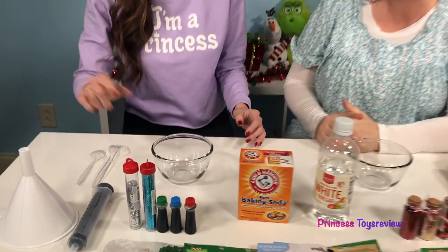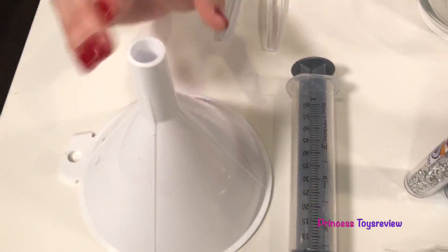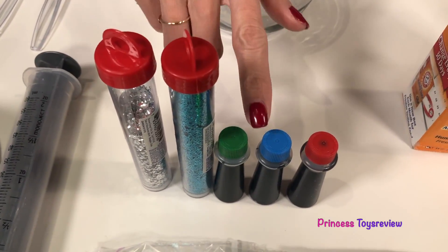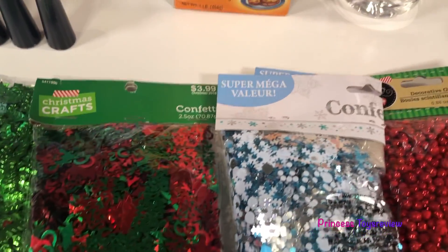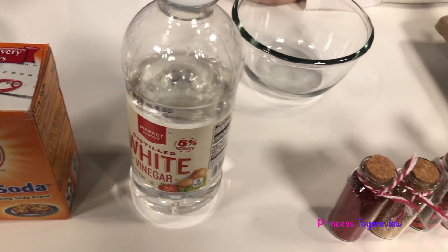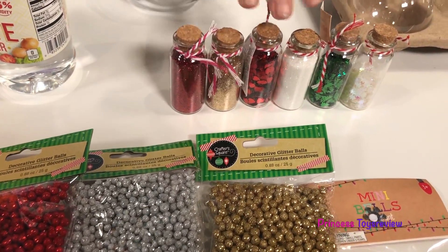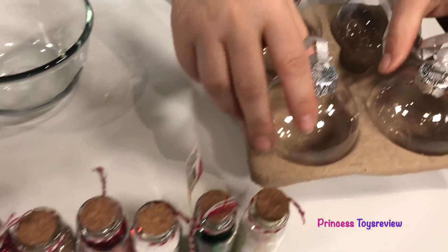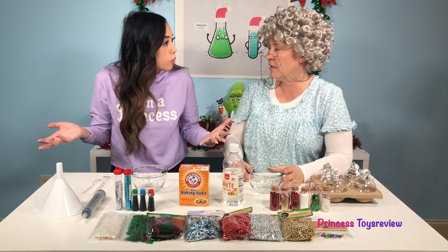We're going to need a bowl, some mixers, a funnel, a syringe, some glitter, food coloring, different Christmas confettis. We're also going to need some baking soda, some vinegar, more different Christmas confetti, more glitter, and of course some clear ornaments. Are you ready to make our Christmas ornament?